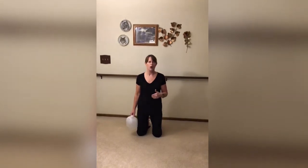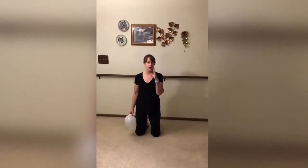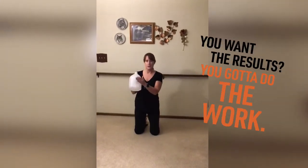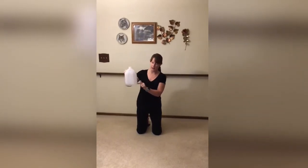Hi everyone, Becky again. So we're going to work some legs, core, arms. We're going to shift your center of gravity off a little bit. So this is seven pounds full. Right now I just have about that much water in it for demonstration purposes.